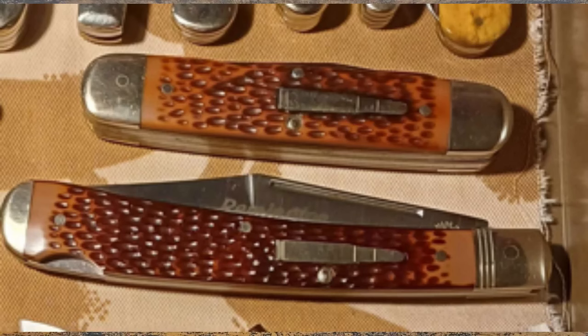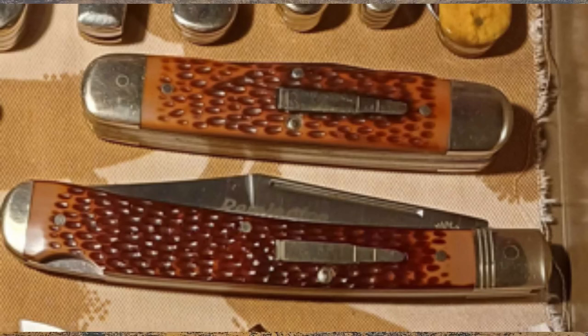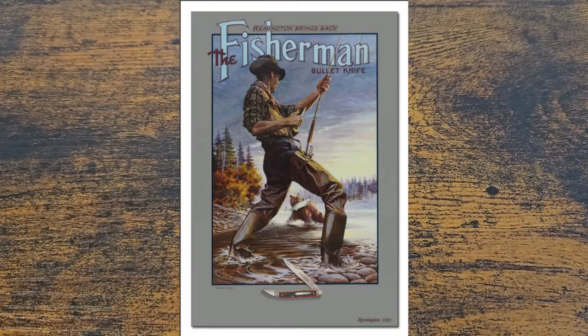He's got a couple of Remington bullet knives here. I've got a real soft spot for Remington bullet knives — I want to have a little mini collection of them. I've done one video on the channel, and that's of a bush pilot. It's not a brilliant video — it's very early on, and I think I get the pattern wrong; I call it a muskrat instead of a moose or something. But they're a brilliant sort of knife to collect with a lot of history, a lot of twists and turns to the history as well. Really interesting, and even the artwork that sometimes comes with some of the knives has a backstory.